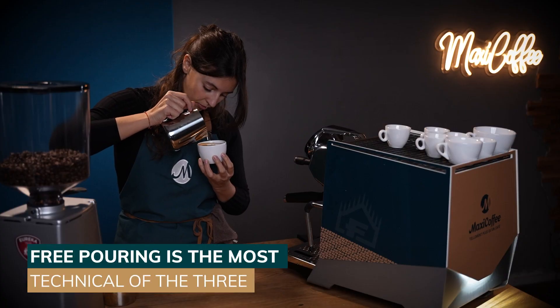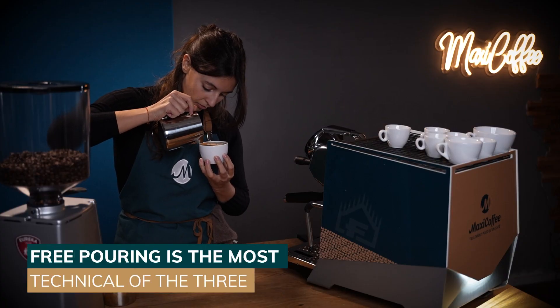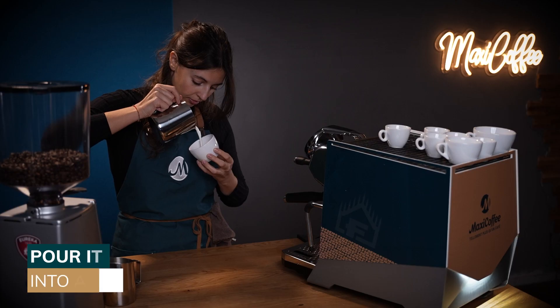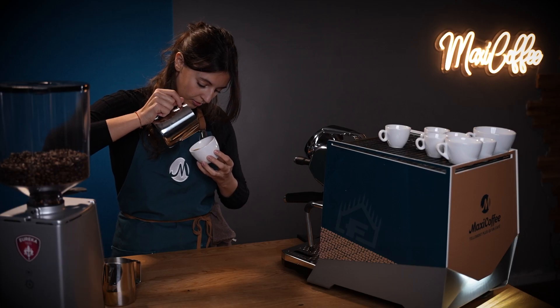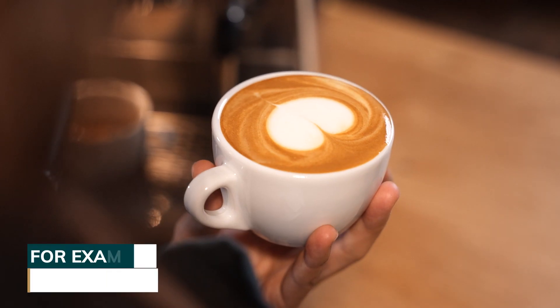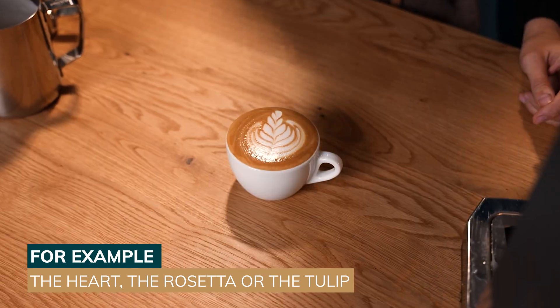The first method is free pouring. It's the most popular but also hardest to master. Start by frothing the milk in a jug and pour it directly into the cup using the pouring spout. You can use different movements to produce different shapes such as the heart, the rosetta, or even a tulip.